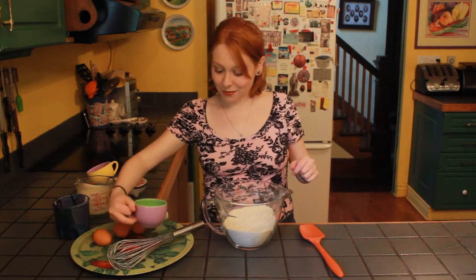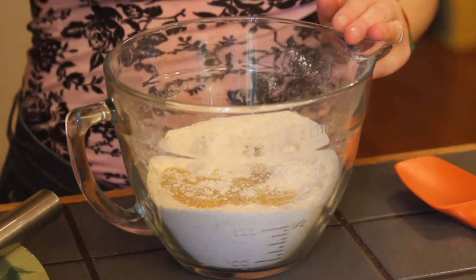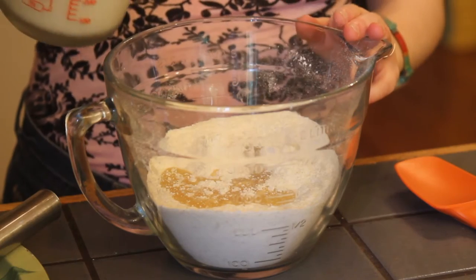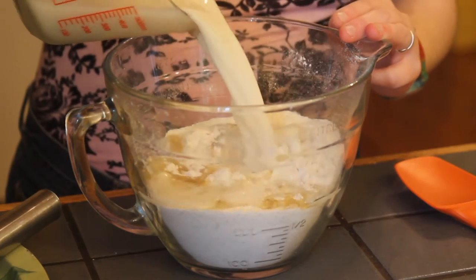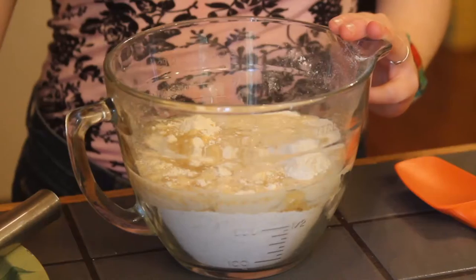To that we're going to add a third of a cup of vegetable oil, one and three quarters of a cup of milk — I'm using almond milk, but you do you — and then three eggs.